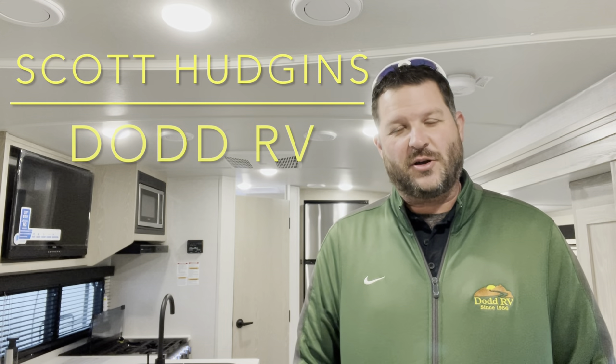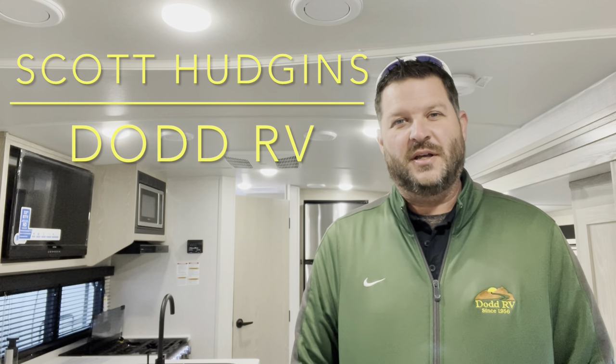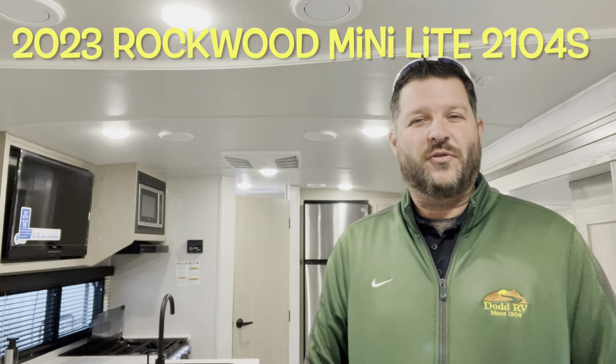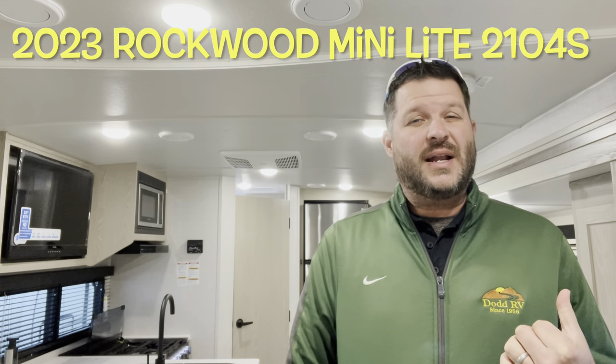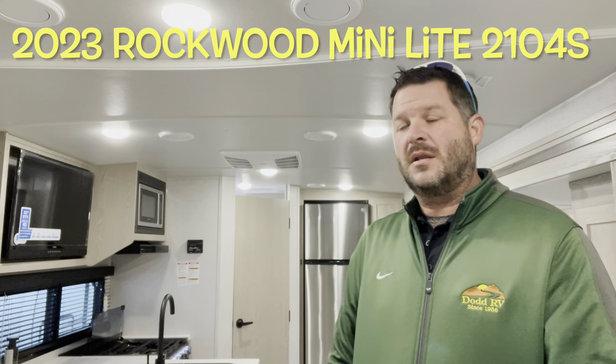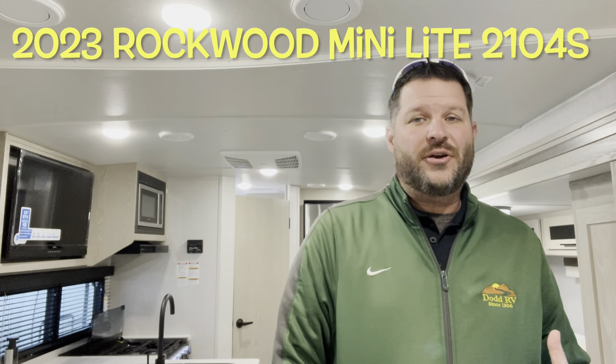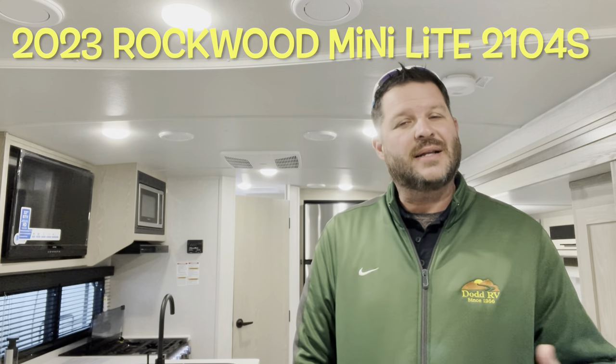Hello again everybody, it's Scott Hudgens with Dodd RV located in Yorktown, Virginia. Today we're looking at a brand new 2023 Forest River Rockwood Mini Light 2104S. Single slide out, Murphy bed up front, bathroom, refrigerator in the back, light interior — we loaded up with options: slide topper, solar panel. Let's get started, take a look.